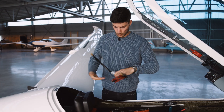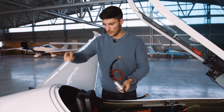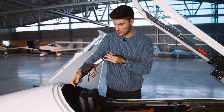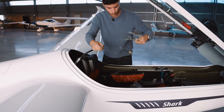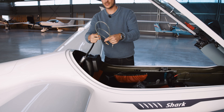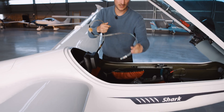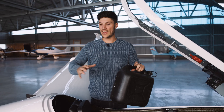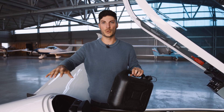Now we want to put fuel from the canister into the wing, so we attach this side here onto the wing connector. On the other side we use the same hose which we plug in and put into the canister as well. You definitely need to take care that you don't fill too much fuel into the wing tank. That's why you should always unfuel the wing before refueling it, so that you know exactly how much fuel is in the wing tank.